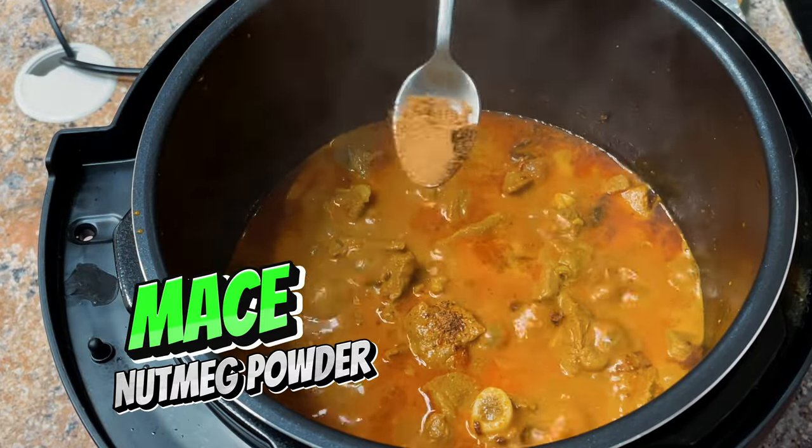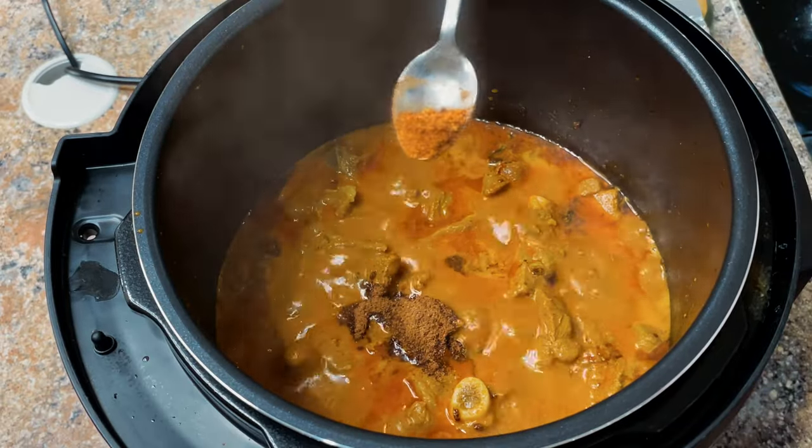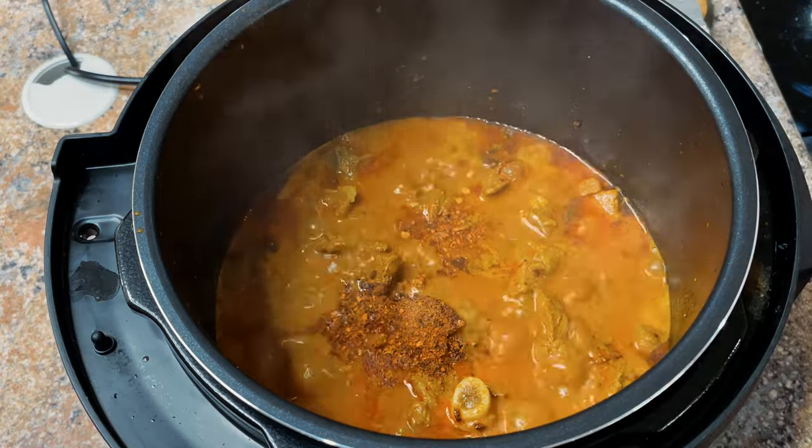Add half a teaspoon of mace and half a teaspoon of nutmeg powder.